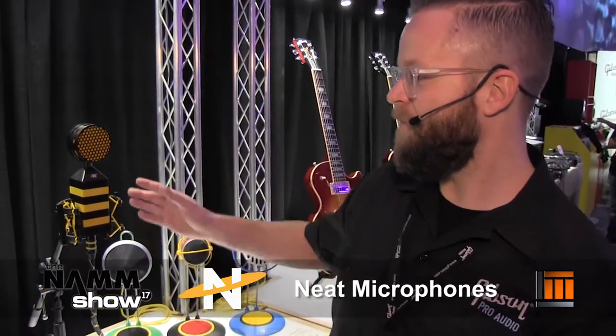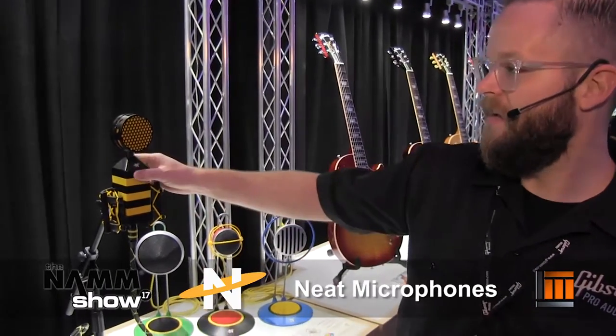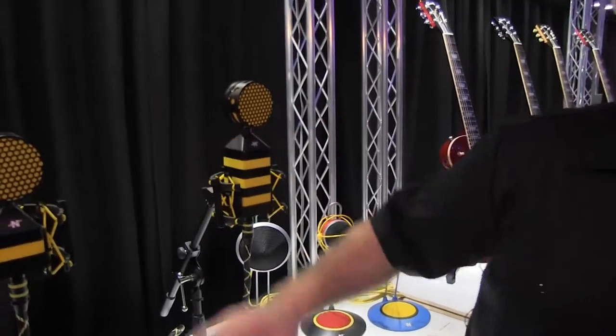Hi, this is Clay with Neat Microphones. We're with the guys from Longham McQuaid at NAMM 2017. We're going to show you what we're showing this year at the show. First we'll start out with what you could say is the flagship stuff, which is the King Bee and the Worker Bee.